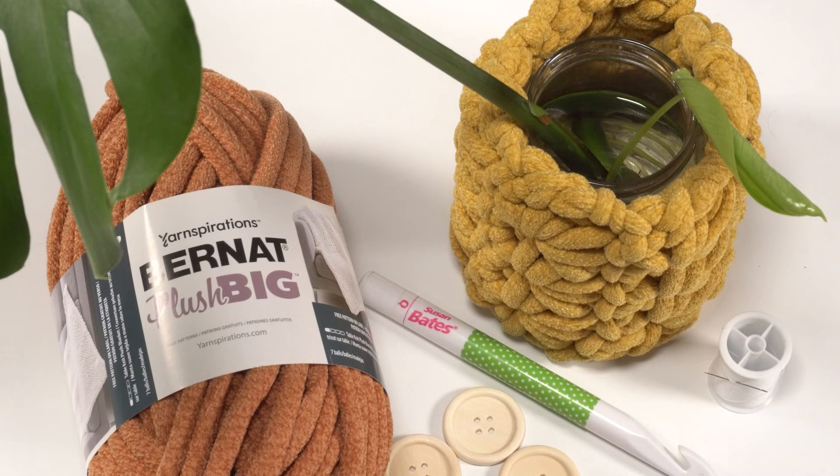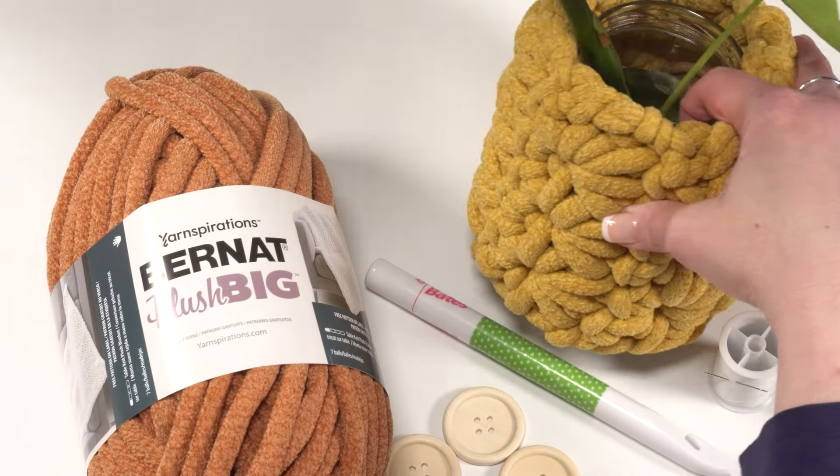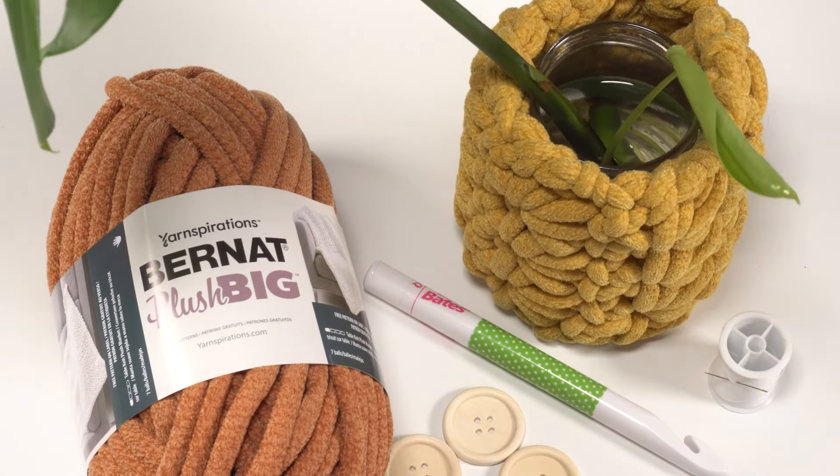This plush plant wrap is a completely customizable pattern. Inside the written pattern you'll see how to make this to fit whatever pot, jar, or container you want to make look a little bit fancier. Here I've got an old food jar that I'm using to grow one of my monstera cuttings. With a little bit of Bernat Plush Big yarn and some crochet I'm able to make this jar look a whole lot nicer sitting on my shelf. From overhead you can still see the jar and it's got some water in it, but if I tip it a little bit you can see it has a whole new look from the outside. This is a completely customizable pattern, so you'll want to have whatever container you're covering nearby as you crochet so you can make sure it fits.